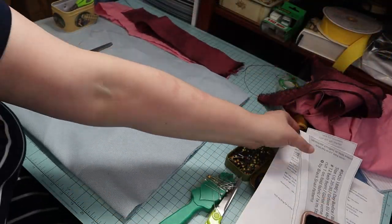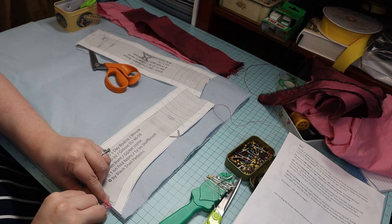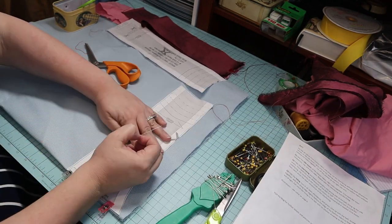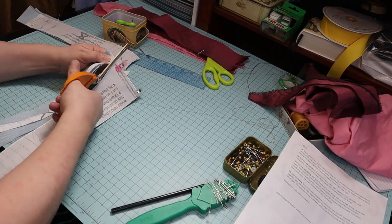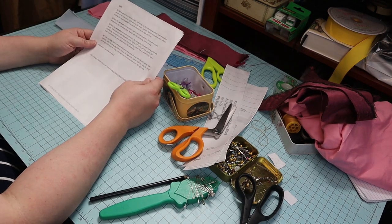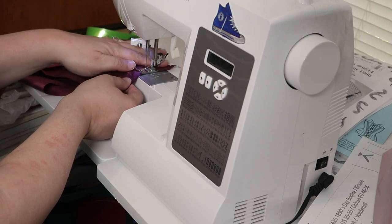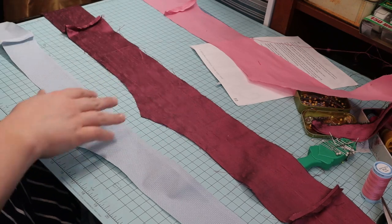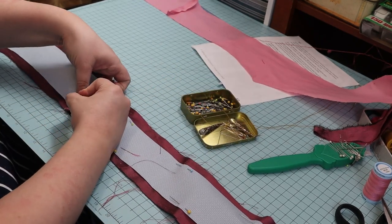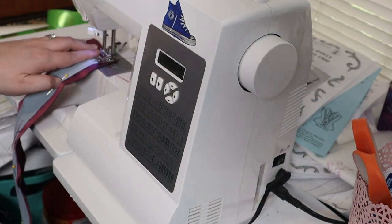I had some Aida fabric left over from my corset, so I used some of that for interlining. I cut those interlining pieces out using the shaded marks on the pattern. Checking the instructions — always important. I went to the machine and sewed the interlining pieces together, then sewed the silk pieces together. I placed and pinned the interlining in the center of the wrong side of the silk.